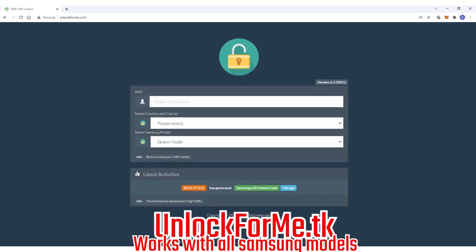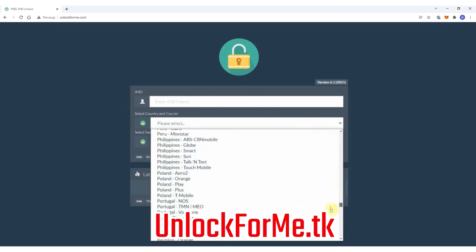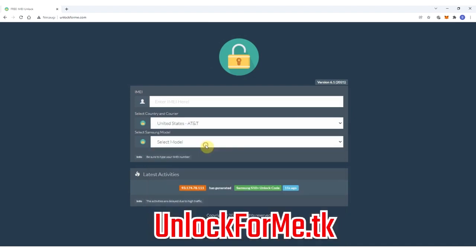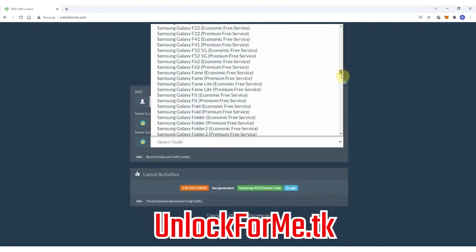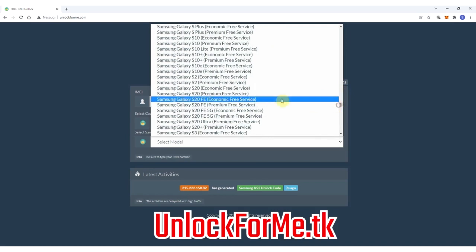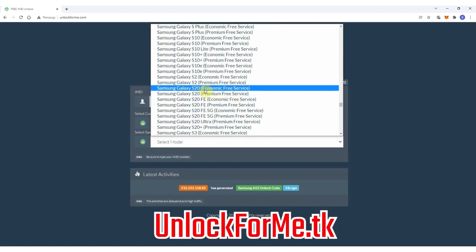The first step on the computer is to go to the browser and go to the website. On this website we will request the unlock code to unlock the Samsung Galaxy S20, so we just have to fill in the information about the phone that we want to unlock. We're gonna start by selecting the original carrier that this phone is locked to — in this case my phone is locked to AT&T in the US. Then we will select the brand of the phone. We're gonna be unlocking a Samsung, and next we're gonna select the exact model — in this case I'm gonna select Samsung Galaxy S20.